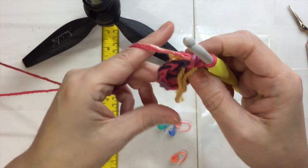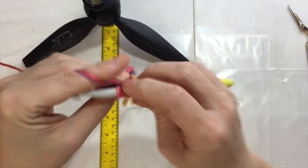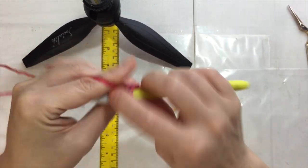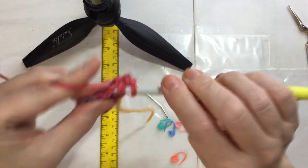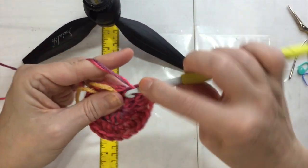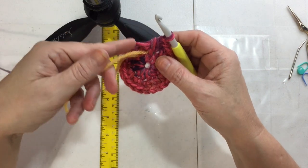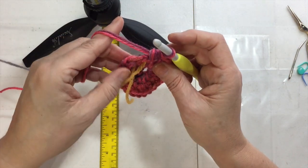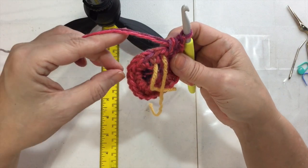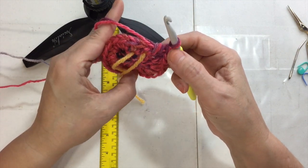Since we're on the second round of the circle, I'm going to put two half double crochets in each stitch, and I'll end up with 24. I'd suggest you count that. Stopping right where this stitch marker is — that's the first stitch of the next round. Counting the V's again to make sure I have 24: 1 through 24. I have 24.